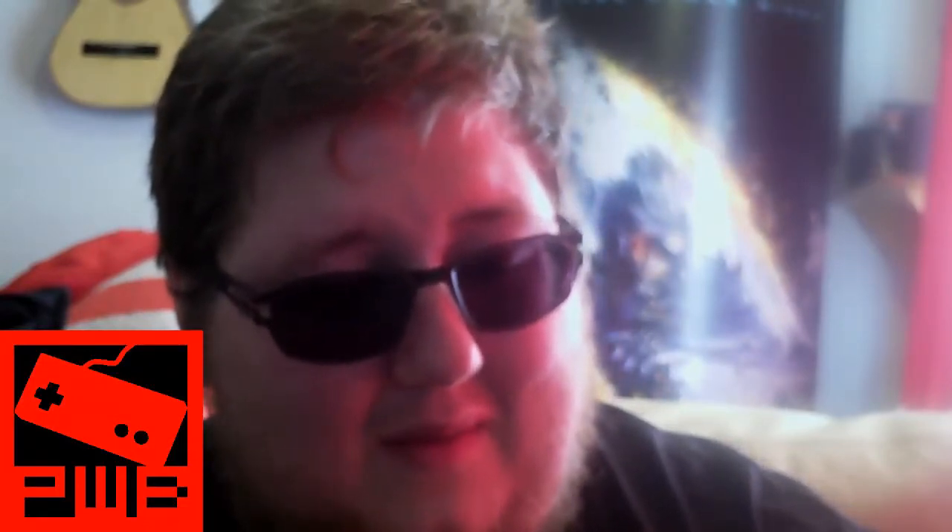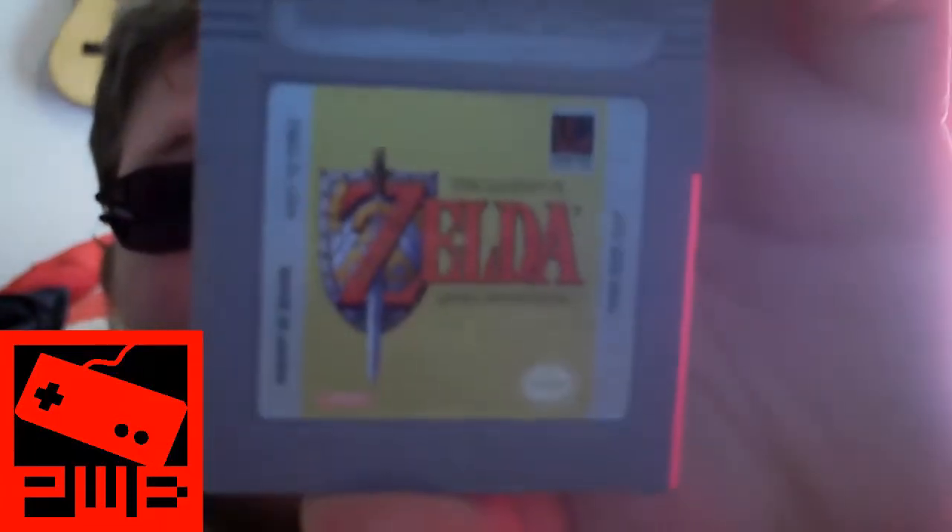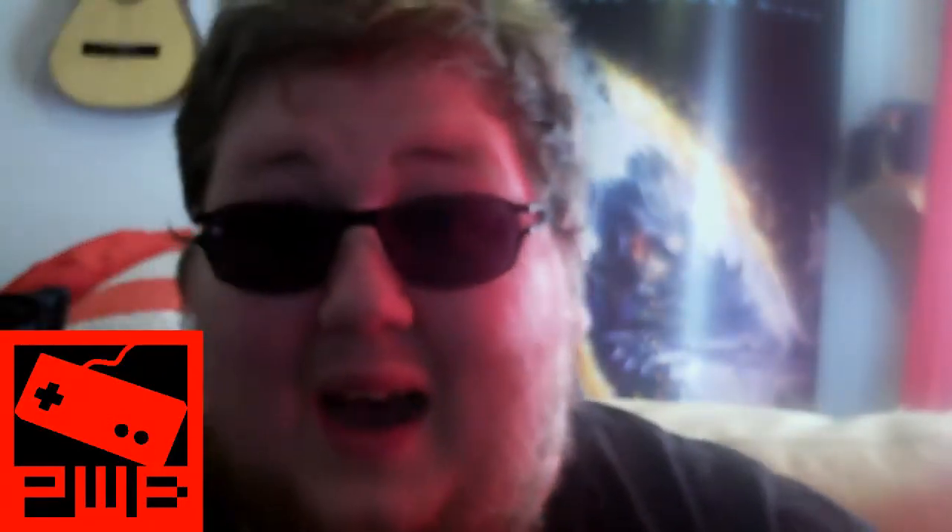I had Tetris before and kind of got rid of it ages ago. It's one of those games that's addictively fun and you always want it back, and I never did get it back — so it's awesome that I own it again. Thanks for that, Gordy. Next one is The Legend of Zelda: Link's Awakening, which is pretty awesome because I really, really like Link's Awakening.